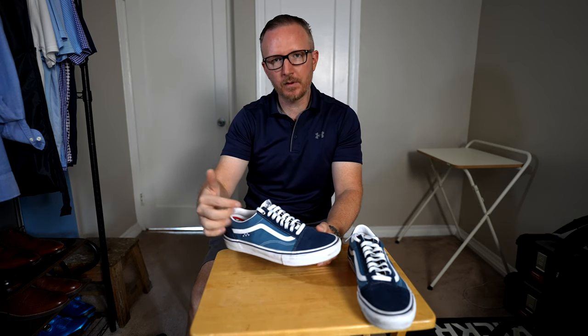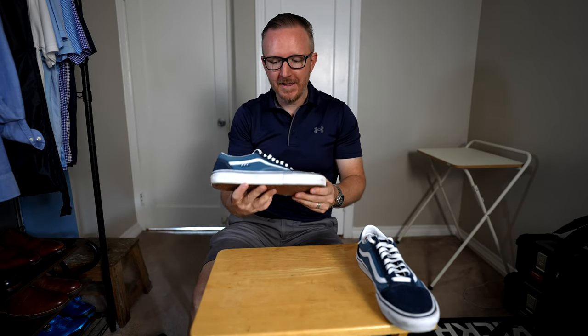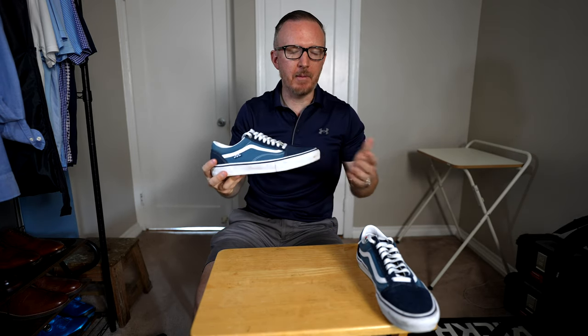I already tried the older version of these — they used to call them the Vans Pro Line, so they would be the Old School Pro or the Authentic Pro. Now they've rebranded them as the Skate Edition. My issue with the Vans Old School Pro or any of the pro lines is that my feet would just sweat like crazy.